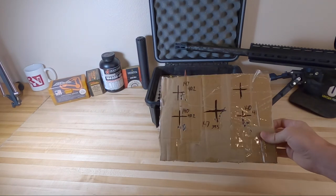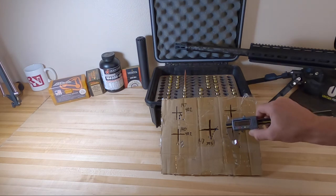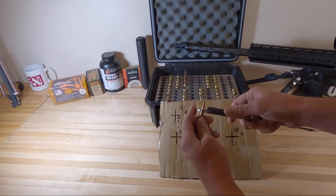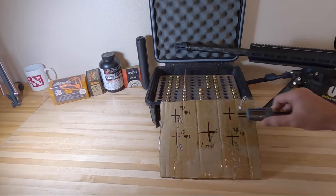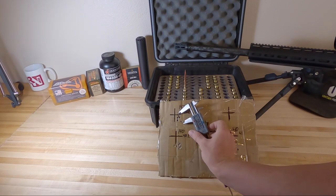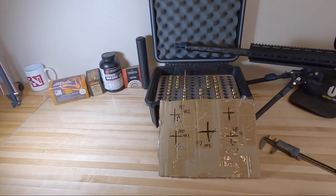Here's how I like to measure groups with calipers. Zero the calipers completely closed, then clamp down on a projectile - about 0.263 inches. Zero it out there. Now when I measure outside to outside, it takes away one bullet diameter - half in each direction - giving me a center-to-center group size. So the top left group looks like it was right around 0.675. Super simple little hack for getting accurate center-to-center measurements.